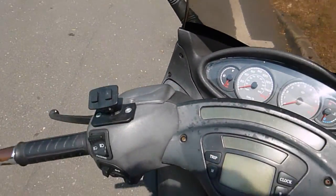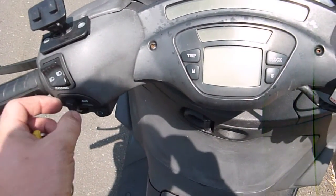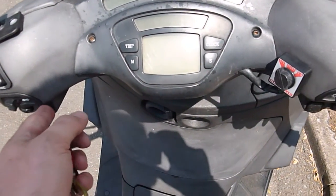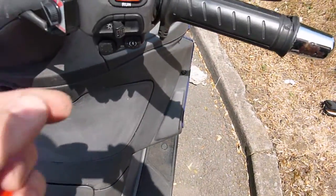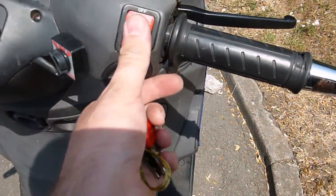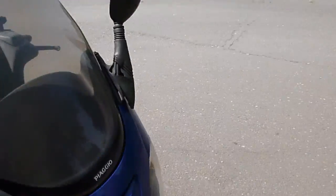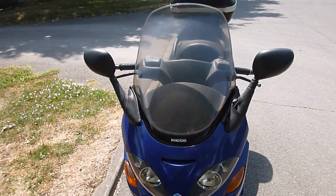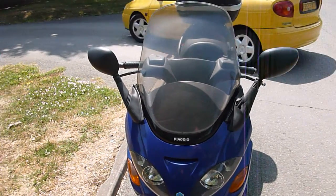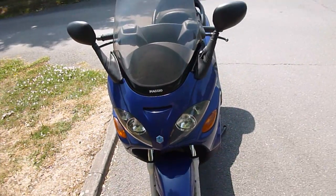I've also fitted a sat nav mount. Through the switches it's got your high beam, indicators, horn — that's actually a hazard switch, you need the engine on for it to run — and air, lights, starter, run and stop. It's got a lovely big screen, although for my height — I'm six foot two — it's a little bit blowy on the motorway. If you duck down it's not really too bad.